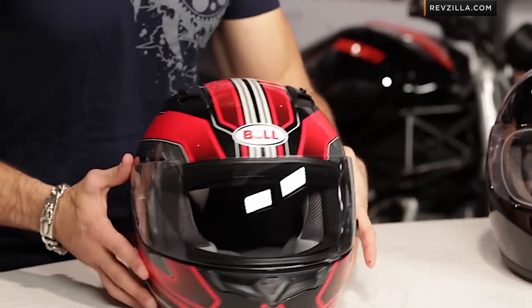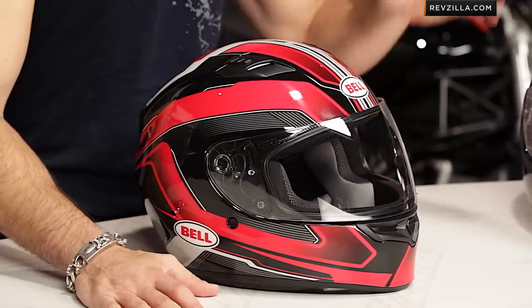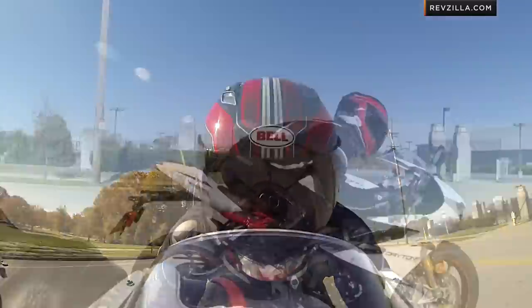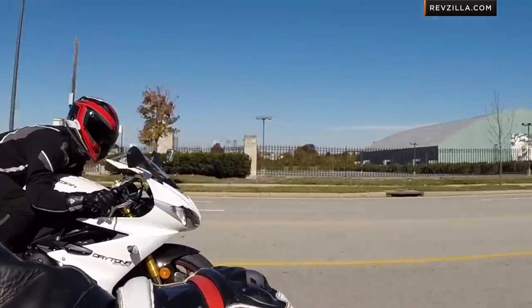New in the Bell lineup, the Qualifier is its brand new, sport-oriented, entry-level into the family. This is the original Bell Arrow — the Qualifier is replacing it. Honestly, it steals a lot of DNA from a lot of the more race-inspired helmets, like the Vortex, the RS1, the Star, and encapsulates them just over that $100 mark. It's a complete leap forward over what we saw in the previous Bell Arrow platform.